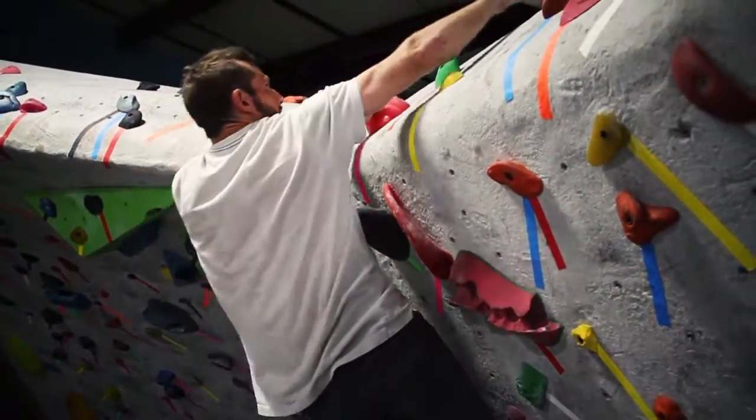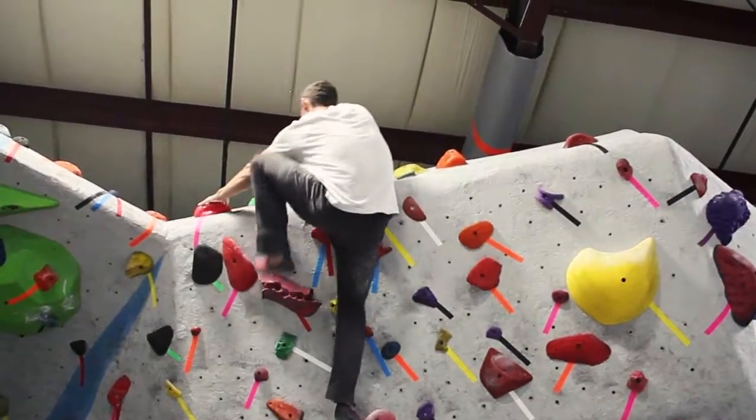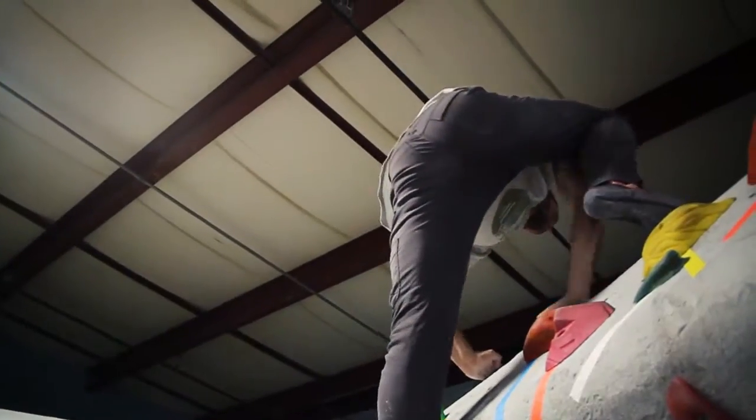You're going to fire up to the rail over the top, post your feet really high, match into that rail, get a high left foot in that flake, rock over and top out.